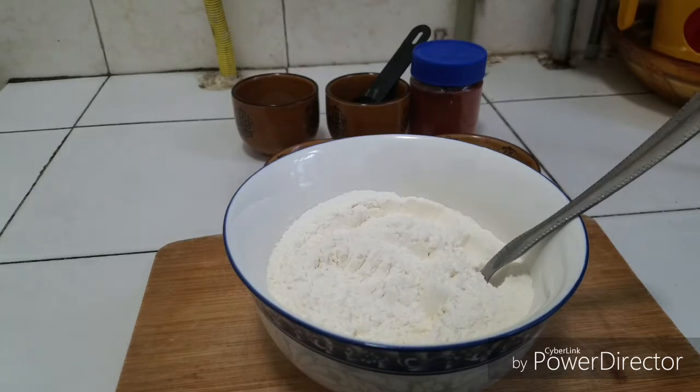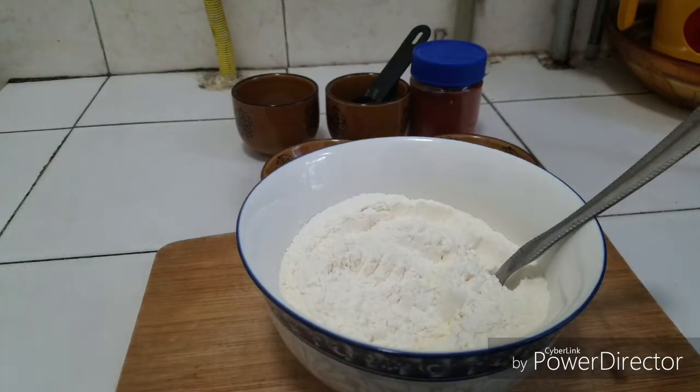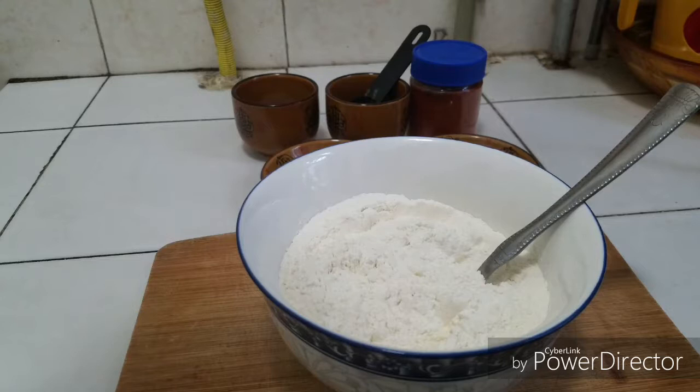Today I'm going to show you guys. I have here two cups of flour. You can use any type of flour — wheat flour, normal baking flour, anything.